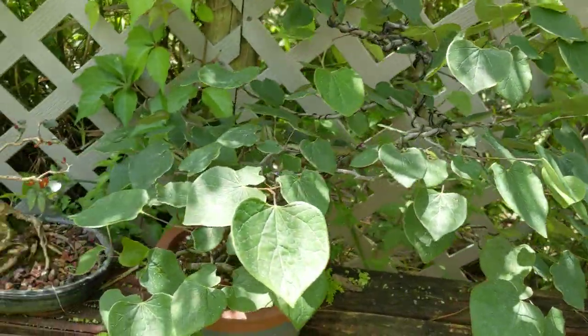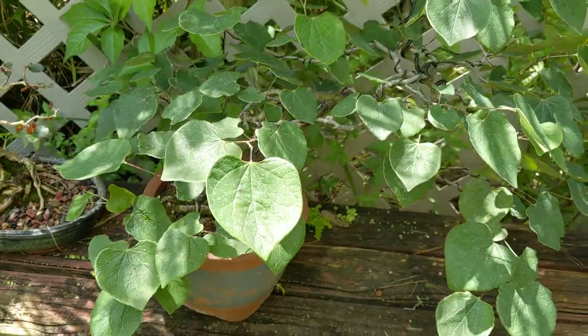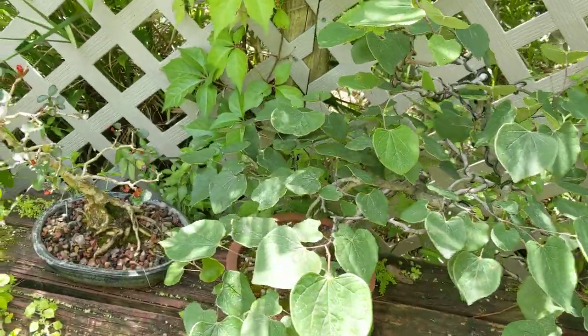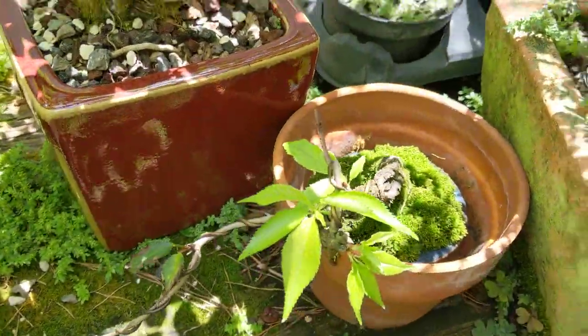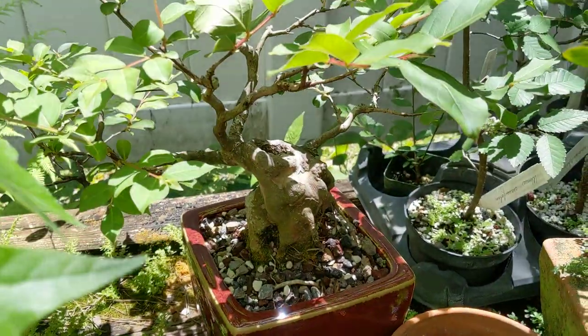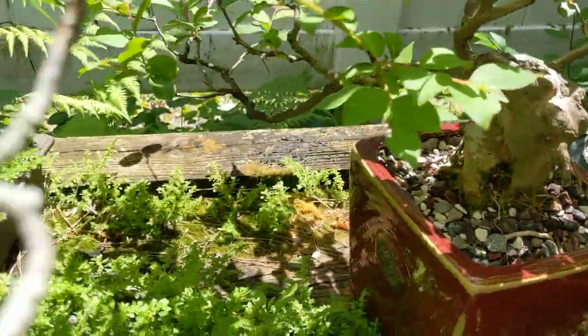There's the back of a redbud tree — it doesn't look like much, but it's most beautiful when it's just starting to flower in the winter before it leafs out. Another variety of dwarf crape myrtle, there's a little Okame flowering cherry, and the back side of another crape myrtle which is being trained in the cascade style.